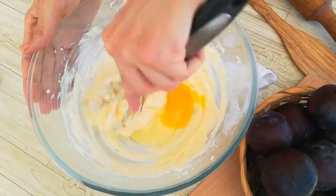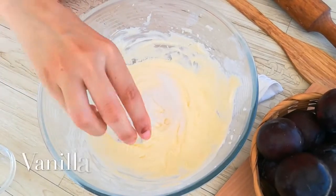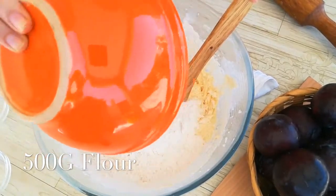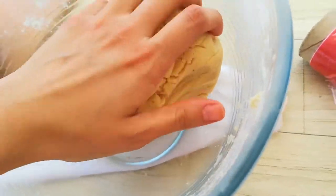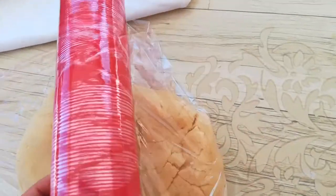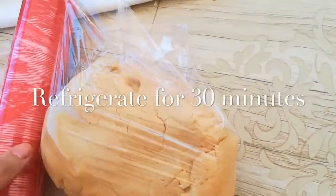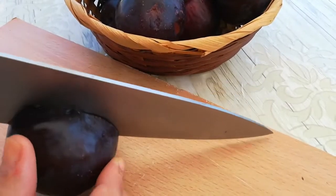Add the dry ingredients: salt, vanilla, and sifted flour, then mix it well and stop right away when it's fully combined. Check that the color is even and you don't see any flour — that's the sign it's done. Wrap it in parchment paper and place it directly in the fridge to chill, so it's easier to roll out later.